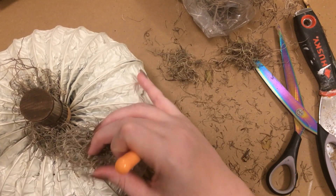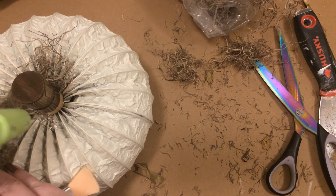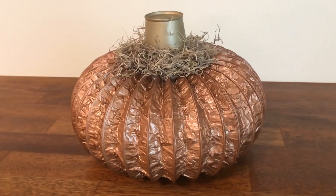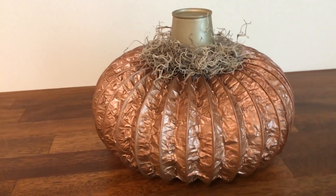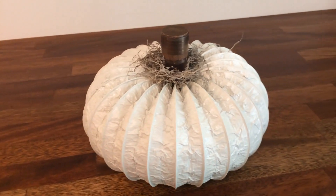You could decorate these up any way that would match your decor. You could do orange and make them look more traditional. And of course, whatever stem you want to use, as well as the little accessories you'd like to attach to the stem.